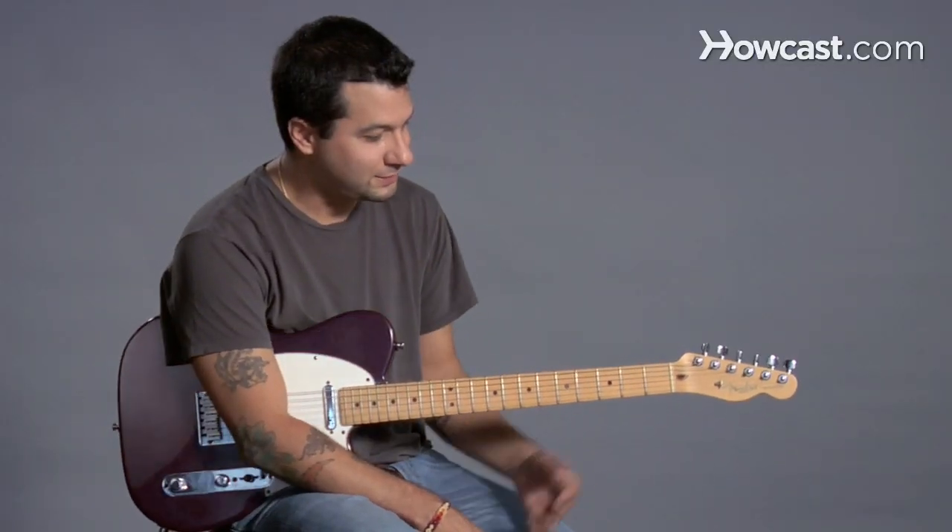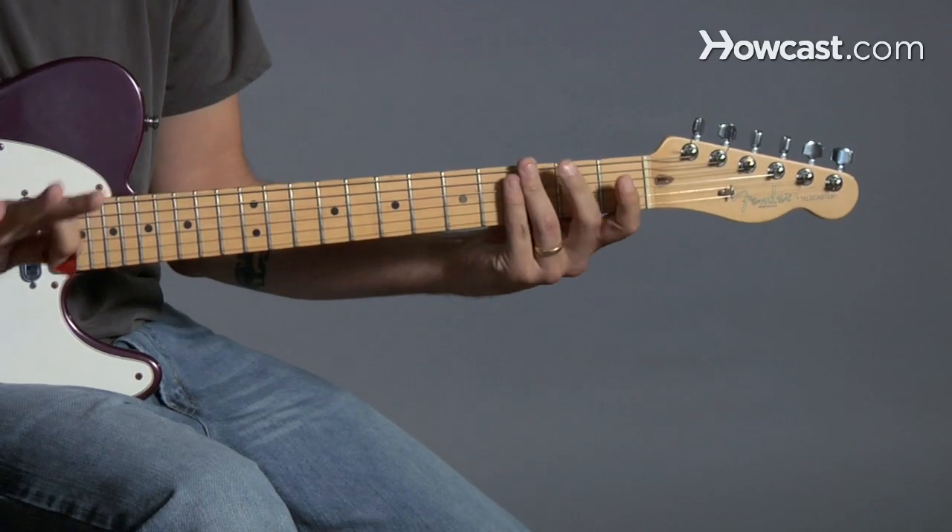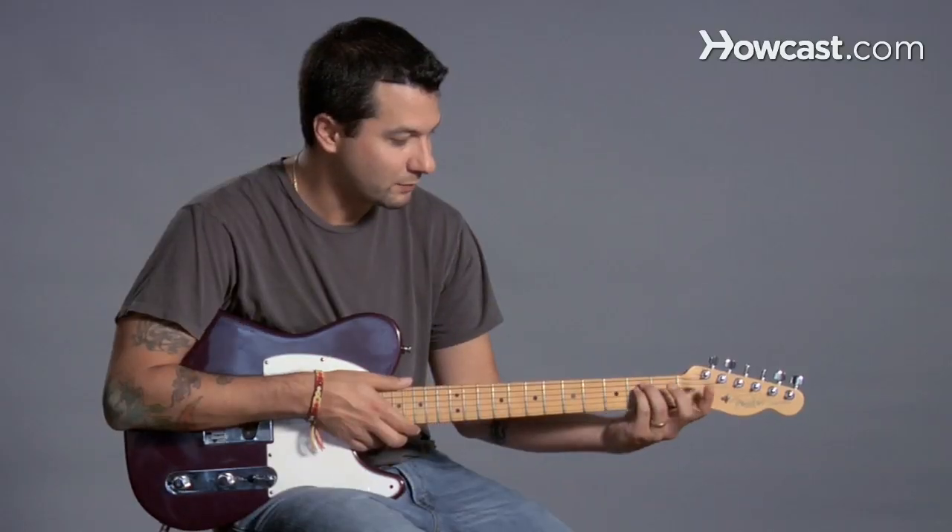Next is D minor. So D minor, if you remember, we played it as an open chord earlier. And you can always do that, but there are other ways to make it. Here's one way.